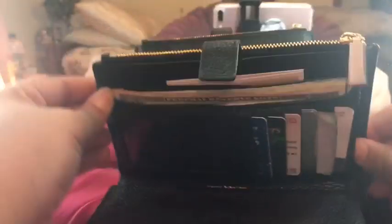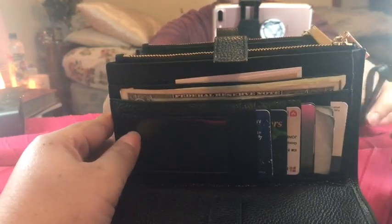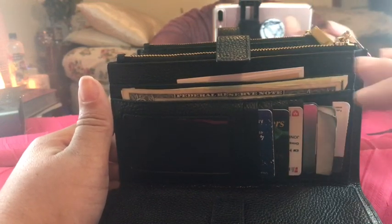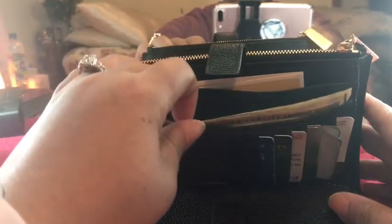I've got space for my bills to lay flat, which is such a good feature. You have no idea how happy I am that I can get to my money in a timely fashion — not ripping bills, not dealing with that. So I've got that.